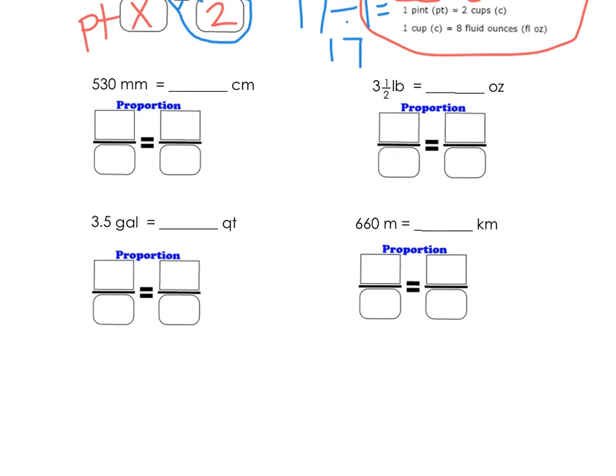Let's do another one. I'm going to see what I'm labeling — millimeters to centimeters. I'm given 530 millimeters, and I'm trying to find how many centimeters, so centimeters is going to be my X.